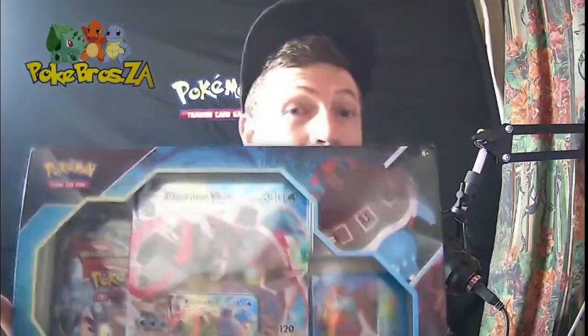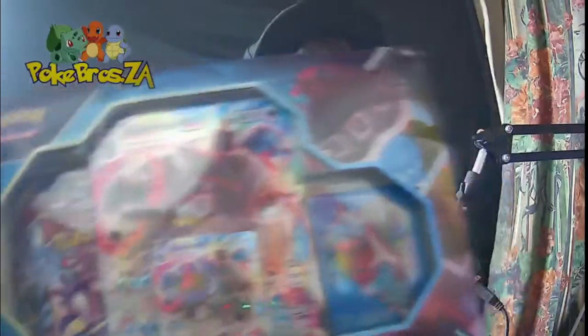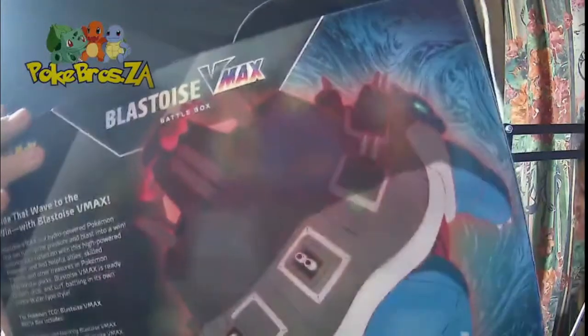What is up guys, welcome back for another video! Thanks to Solopop and Unplug Yourself — we really do appreciate you guys giving us these items to do some amazing content for the community. Today we are doing a Blastoise V-Max box, guys. This is an absolutely stunning box that comes with some amazing goodies, and I can't wait to crack it open and show you guys what's inside. Let's go!